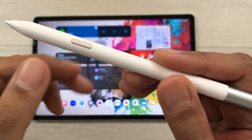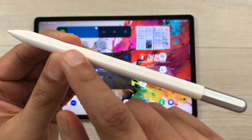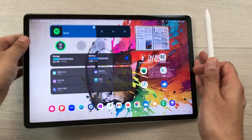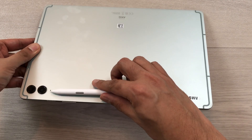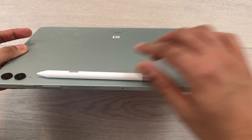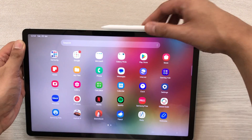The S Pen Creator Edition does not need any charging, and it has a flat surface so you can easily attach it to the back side of a tablet. You can attach it magnetically here, and you can also attach it on top of the tablet.